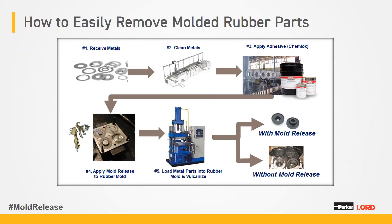Molding a part can be summarized in five steps, all equally important to your finished product. The first step is to receive metals, which will have oils or contaminants from machining — you have to clean those metals to create a good surface for the Chemlock adhesive to adhere to. Before molding, you apply mold release to your mold, then load your metal parts into a rubber mold and vulcanize. With mold release you get nice clean parts; without mold release, you get stuck parts in the mold.